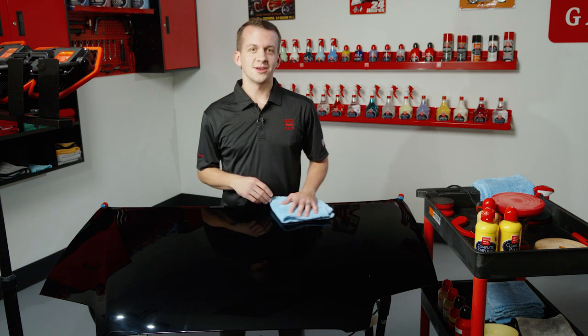All those defects are gone. For more information on the three-step process and the products we used here, visit griotsgarage.com. And as always, have fun in your garage.